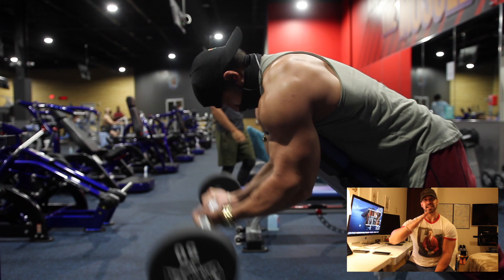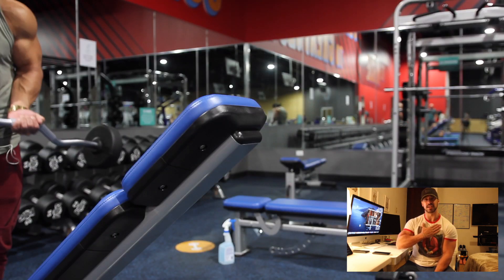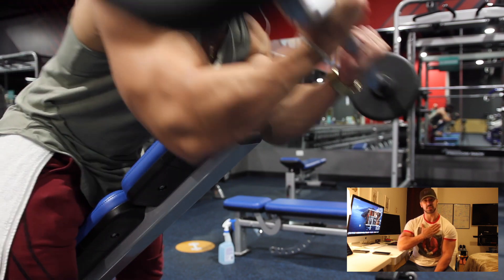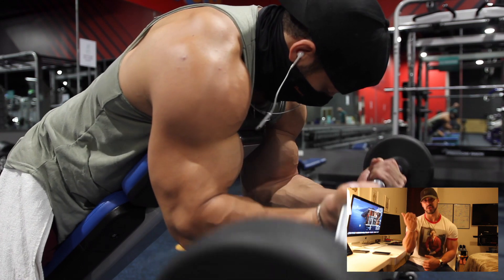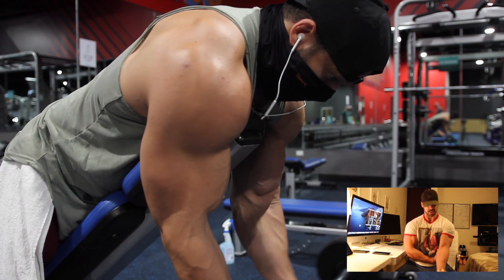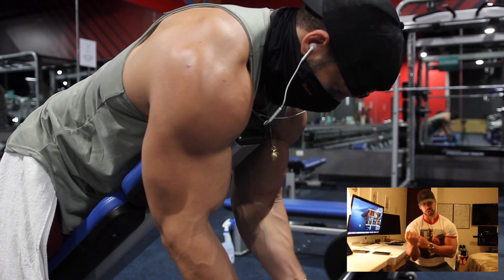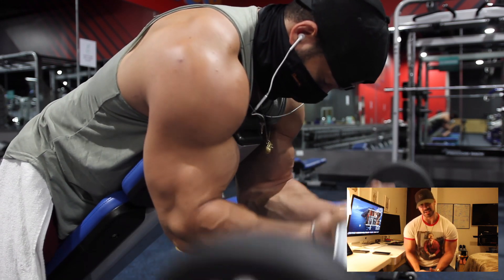Place yourself on the incline so that your chest is resting on the incline, then perform the exercise. Don't allow your elbows to move around — keep your elbows in just one place as shown in the video. Perform the exercise, contract, hold, and bring it all the way back down. That's the second exercise.